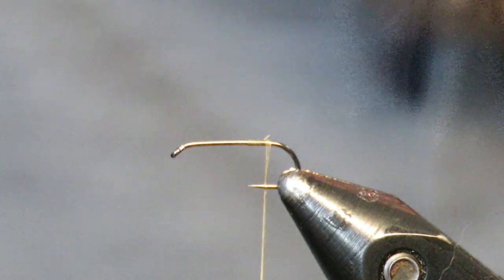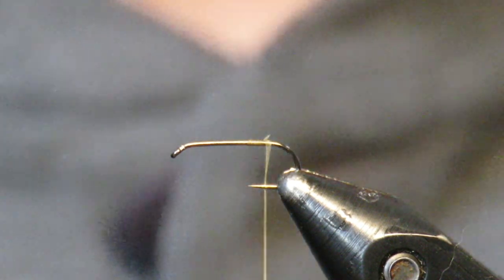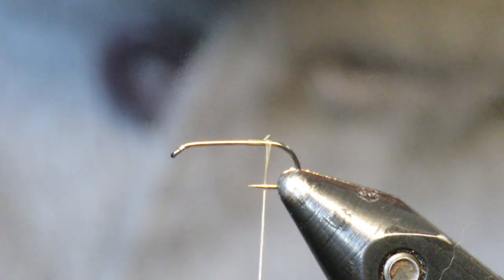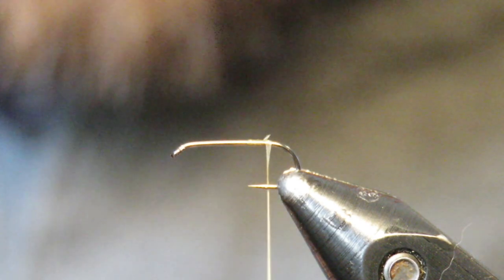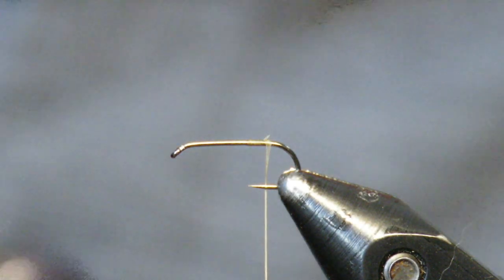What is up everybody, Main Fly Guys here with another tutorial. Today we're going to be tying a dry fly that I saw by David Trout Bum on Instagram. I just thought it was the coolest little dry fly — it's kind of a caddis-mayfly hybrid, or a crippled caddis, or shucking caddis type deal. It's just a very cool fly.